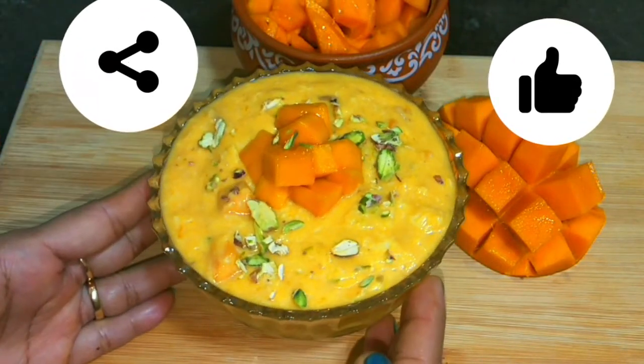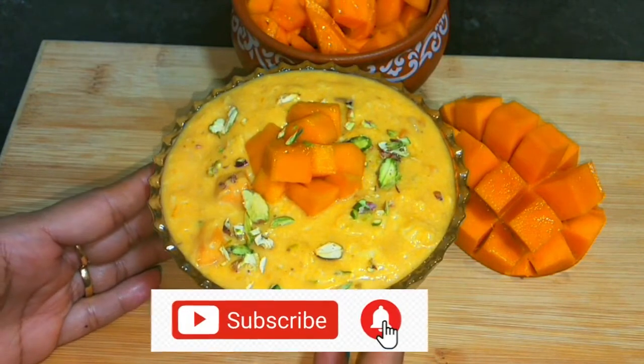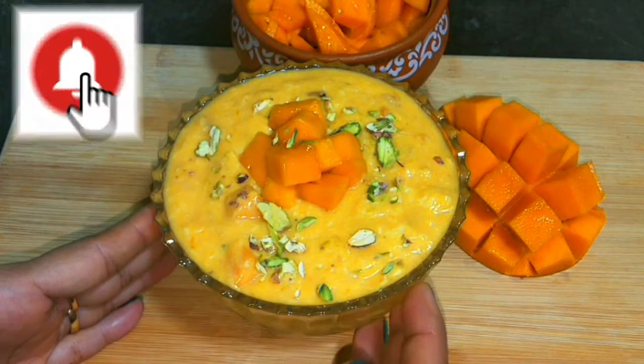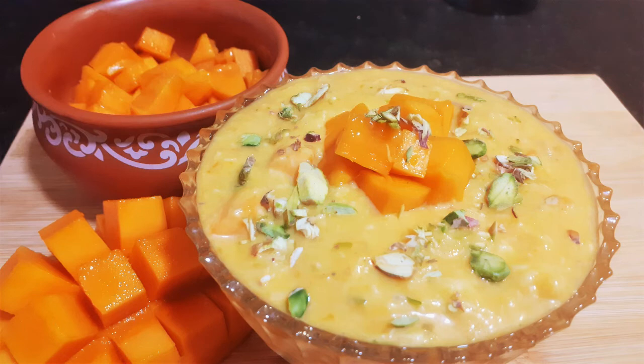This is the recipe. Please like and share. Don't forget to subscribe and press the bell icon so you will get notifications for future recipes. I just have a new recipe for you. Bye Bye!